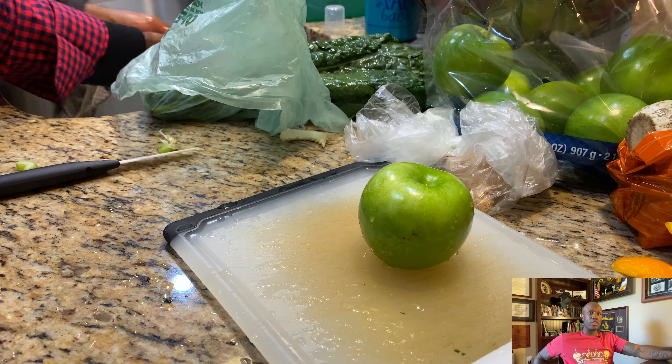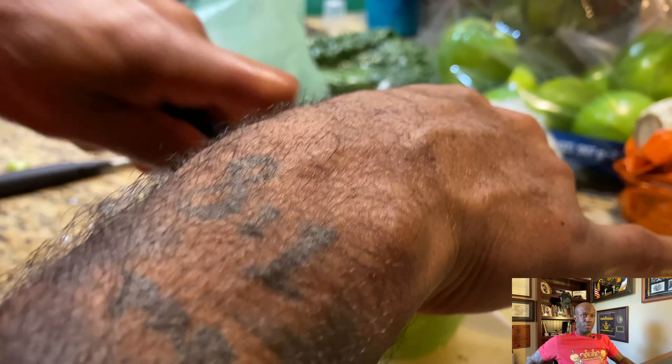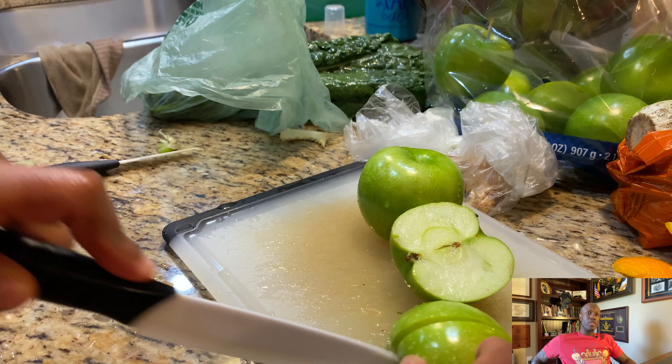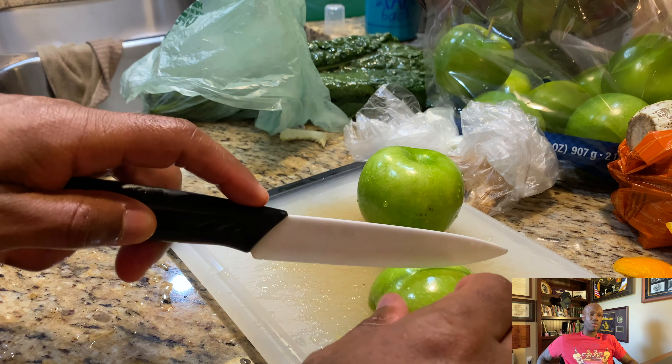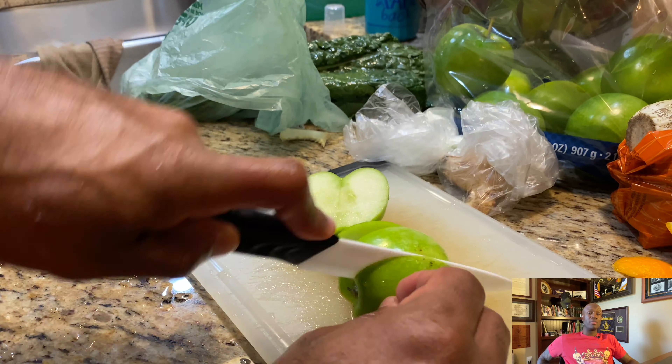I went with two Granny Smith apples. When I cut those up I don't remove the seeds — leave the seeds in. My knife is dull, I gotta get a new ceramic knife, but I'll leave the seeds in there. Take the stem off but leave the seeds in.